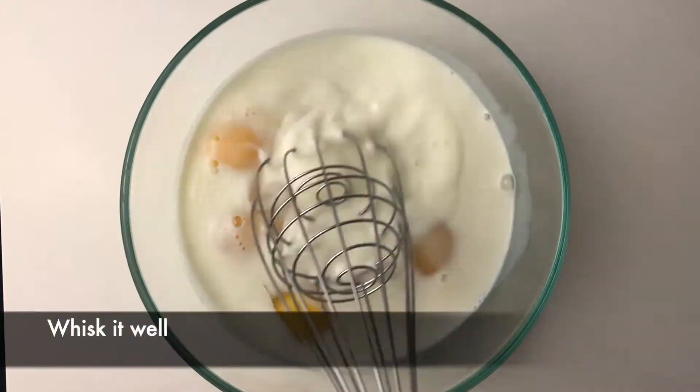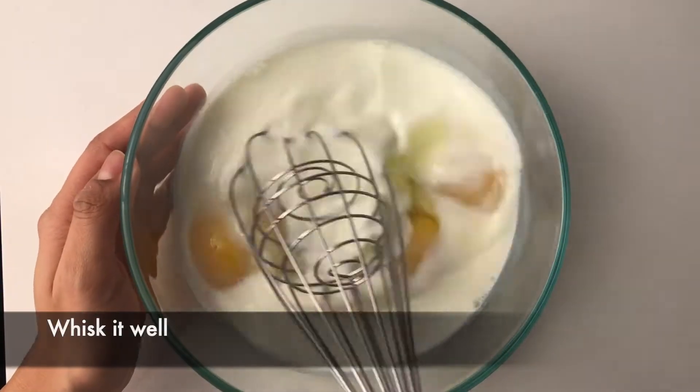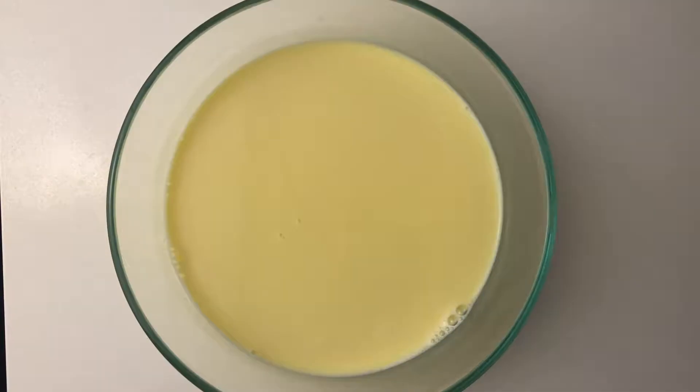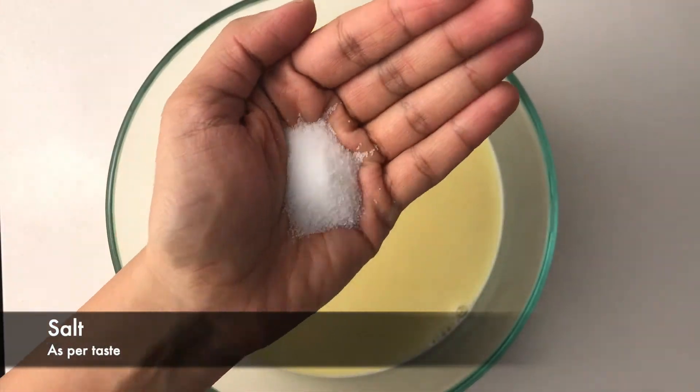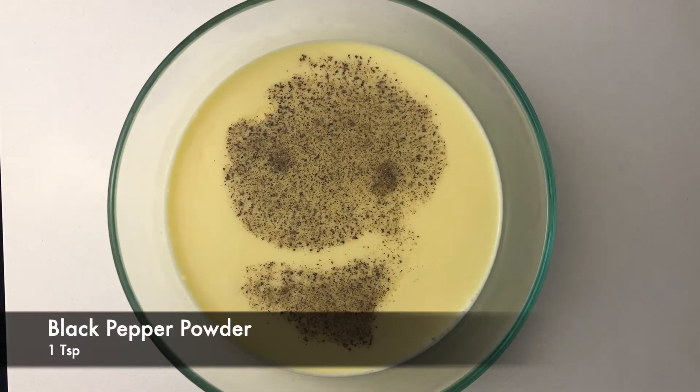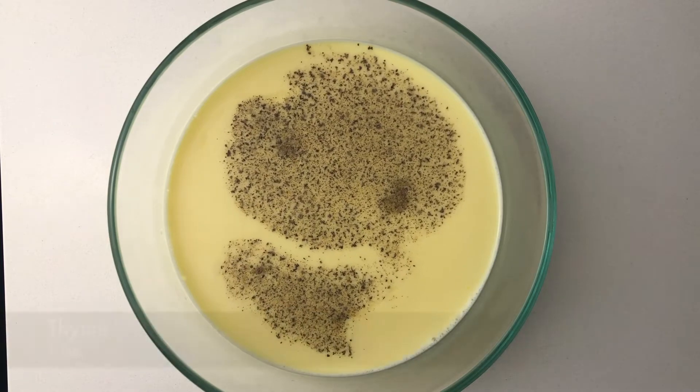Let's whisk the eggs and milk together. Make sure the eggs and milk are mixed very well. Then toss in some spices, and don't forget to be a little generous with the cheese.